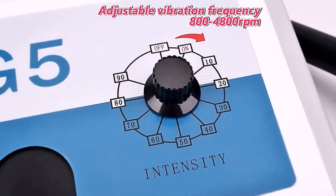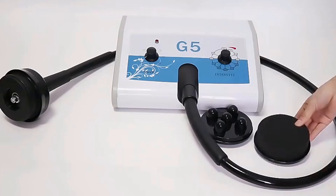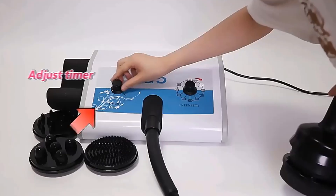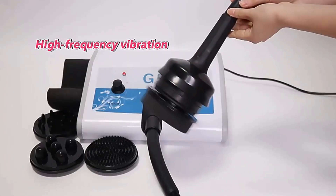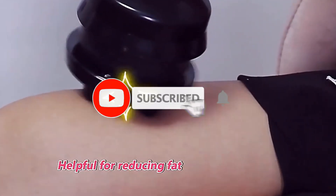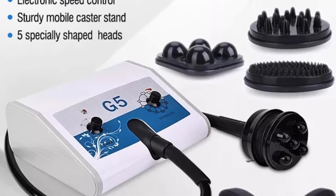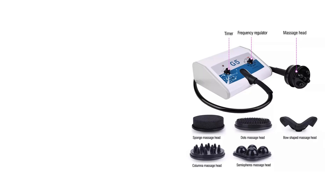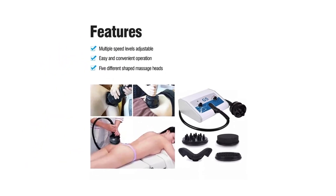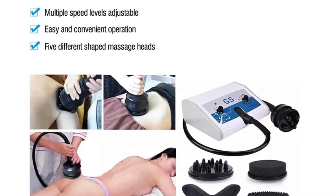Number one: G5 Vibrating Body Slimming Machine. This link only sells the machine; we also sell the trolley if you need it. G5 vibration massage slimming machine — this equipment is based on the principle of physical therapy vibration. The vibration energy emitted by various shaped probes can dissolve fat layers and accelerate blood circulation to achieve body slimming effect. It can also effectively relieve muscle tension and fatigue and remove puffiness. Item type: G5 vibrating weight loss machine. Color: white. Material: ABS. Type: portable. Input: 100–240 volts. Maximum power: 100 watts. Massage heads: 5 pcs. Ultrasonic working frequency: 40 kHz. Package weight: 5 kg.